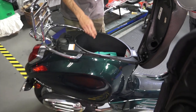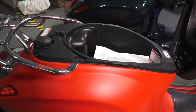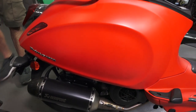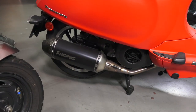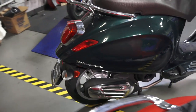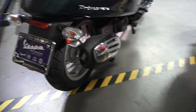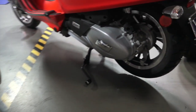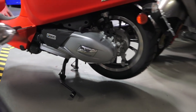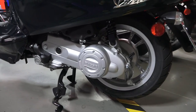Moving on to the engines: the obvious difference is the displacement. The mufflers look nearly identical even though they're different — this one has an Akrapovic aftermarket exhaust system, but the standard exhaust typically looks like the one on the Primavera 50. The belt covers are vastly different — the 150cc belt cover looks much better than the more generic Piaggio belt cover used on the 50.